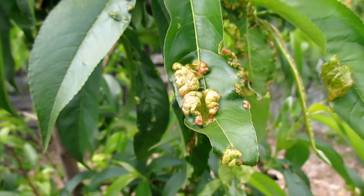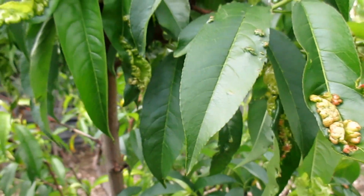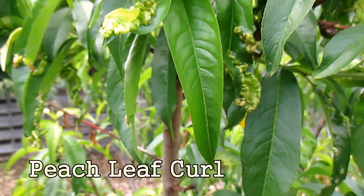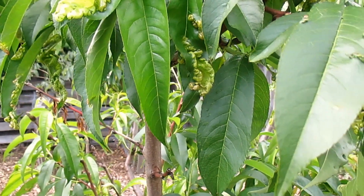If you're seeing this on your peach or nectarine trees, you're not alone. This is one of the most common diseases to affect these trees. This is peach leaf curl, also known as Taphrina deformans, and it affects nearly all peach and nectarine trees.